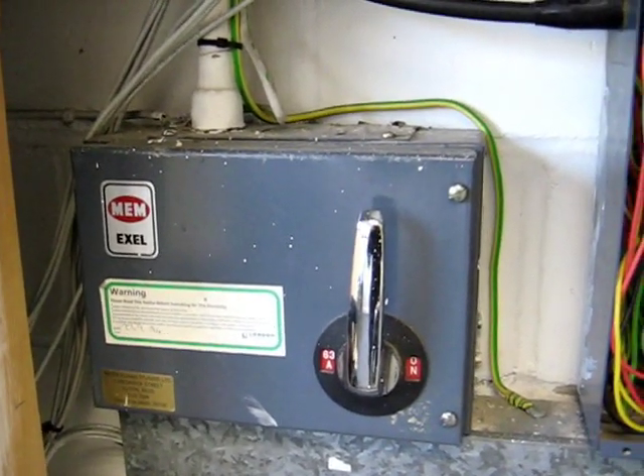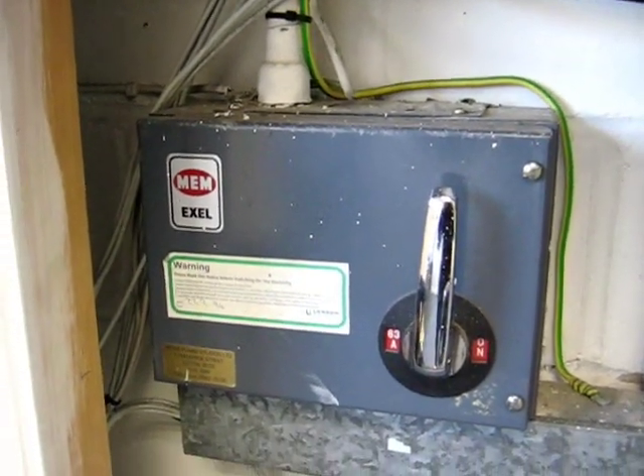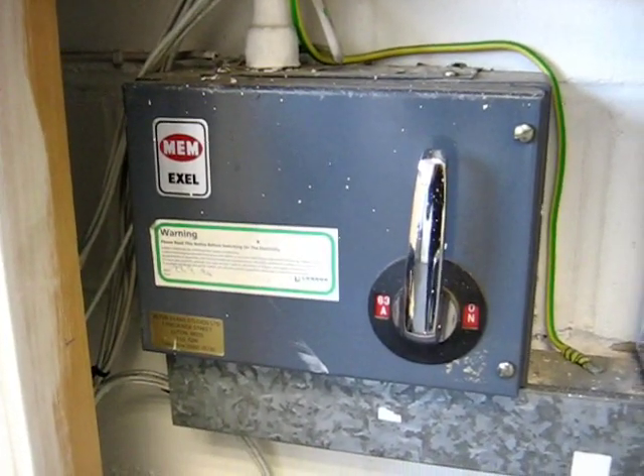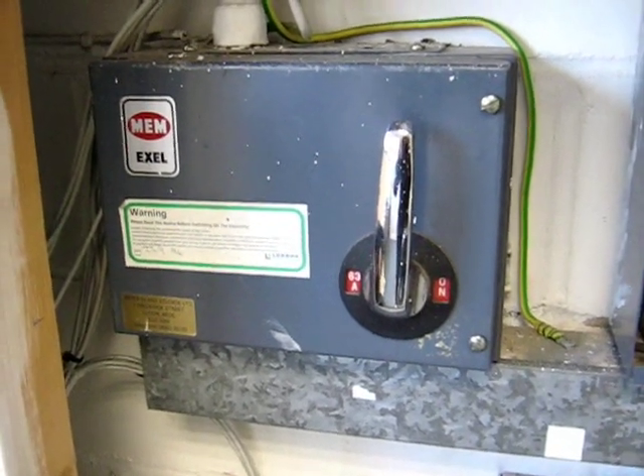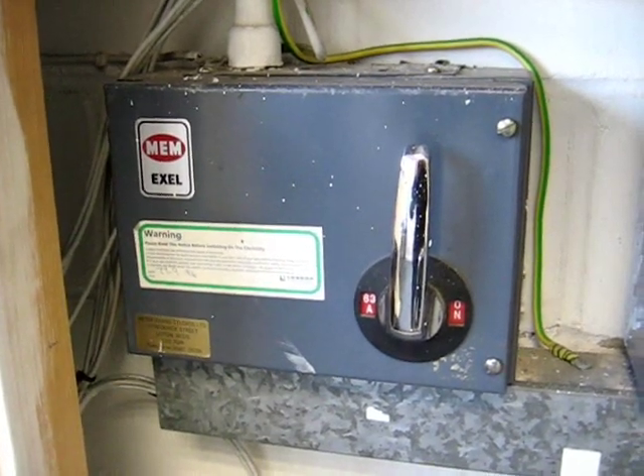Our job this afternoon is to inspect the installation, log the faults, recommend remedial action, and generally determine if the installation is safe to use.